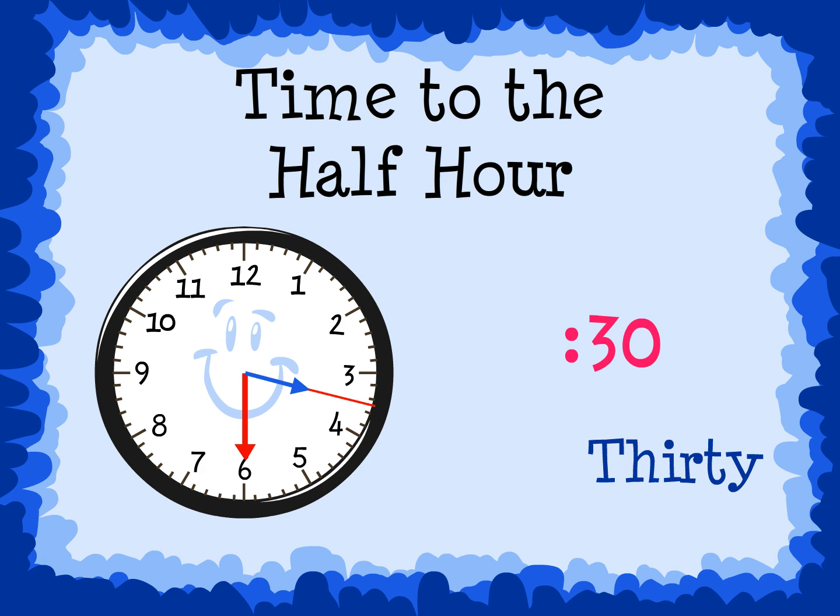Let's look at the red line from the hour hand. It shows that the hour hand is halfway between 3 and 4. The minute hand is on the 6, so we know that the minutes are 30. The hour hand is halfway between the 3 and the 4, so we say the smaller of the two numbers. The hour is 3, so the time on this clock is 3:30.